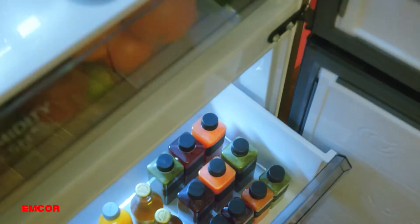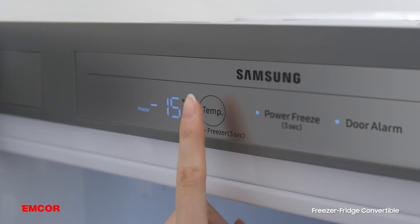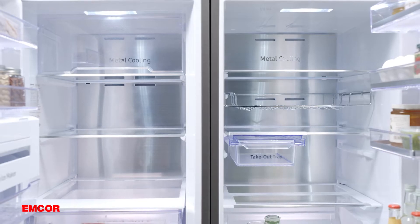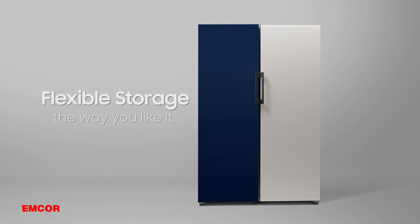Customizing never ends with Samsung Bespoke — it's not just on the outside, but also on the inside. With the Wonderflex, you can easily convert your freezer into a fridge and optimize how you use all the space available. That's flexible storage the way you like it.